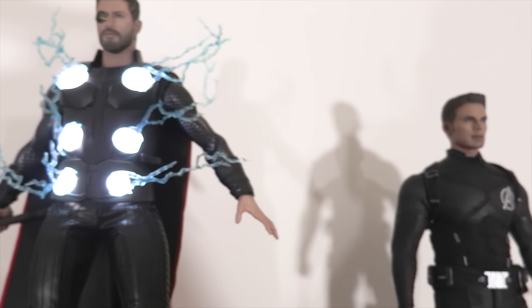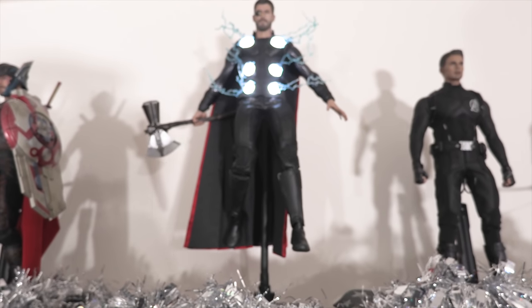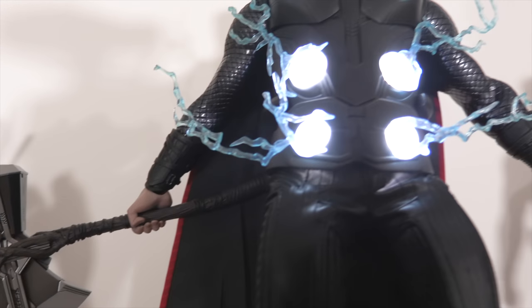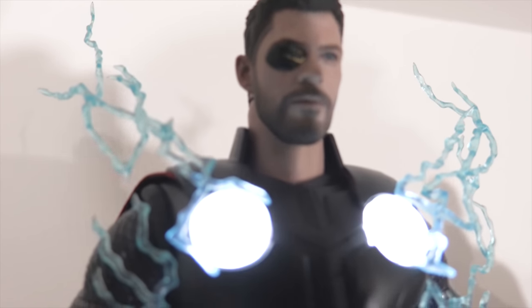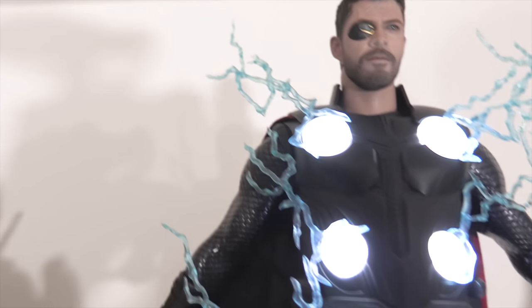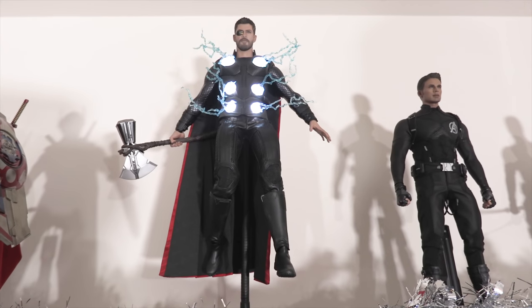Moving over to the God of Thunder himself — this is Thor from Infinity War. Look at that pose — I've got him on his flight stand with Stormbreaker. He's ready to kick some Thanos tail. He does have LED features in his chest that can turn on and off. Check out this head sculpt — they absolutely nailed the Chris Hemsworth sculpt. The eye patch is magnetically attached so you can remove it, but I kind of like him with it. I love the pose — he's up here kind of watching over the entire collection. If Thanos ever decides to break into the studio, Thor's going to take care of him for me.